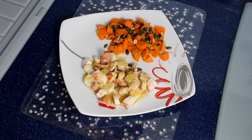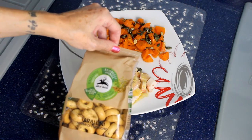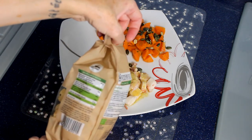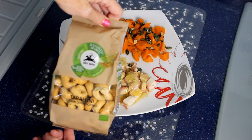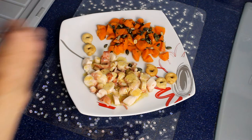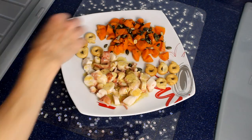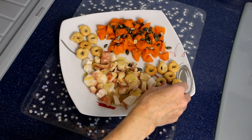Il tutto lo accompagno con questi tarallini ai semi di finocchio di Alcenero. Sono ottimi sia nel gusto che nelle loro sostanze nutritive, perché hanno solamente 2,5 grammi di grassi saturi per 100 grammi. Sono a base di olio d'oliva e aggiungono quel tocco di croccantezza e di sapore al piatto. Io li adoro, li stra-adoro. A volte li mangio anche così, semplicemente come snack, se ho un attimo di fame.